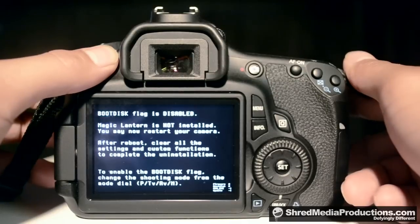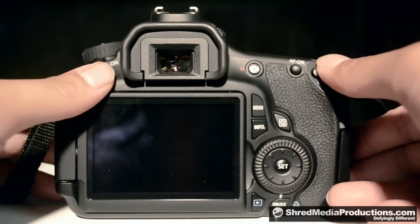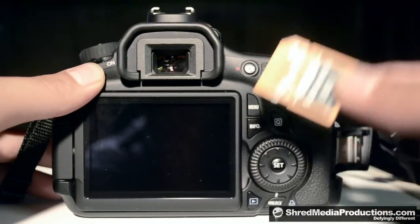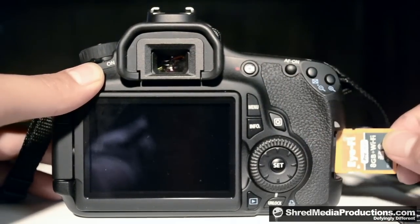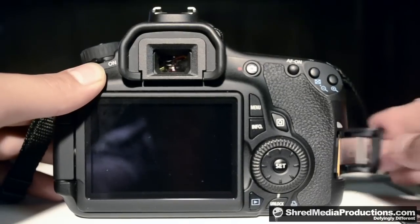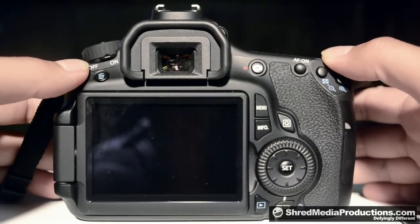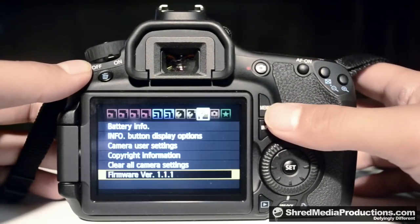So now just turn your camera off, remove the card, and put in your i5 card, turn the camera on, and it's all good.